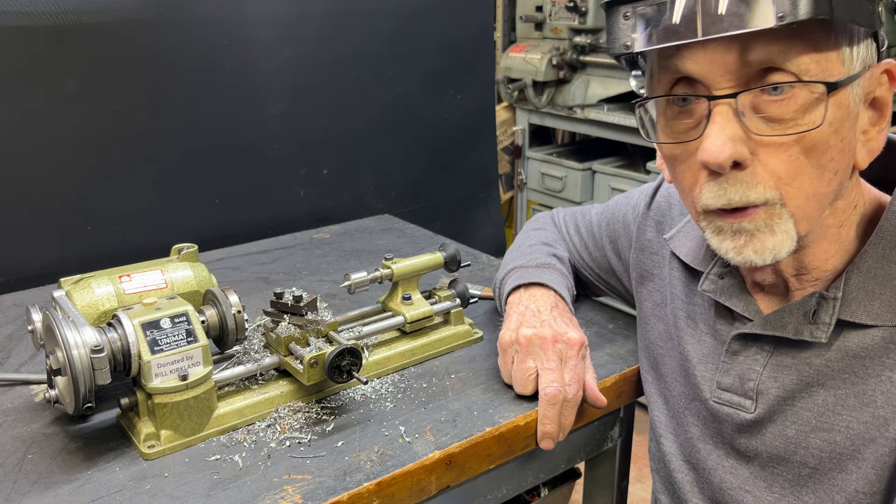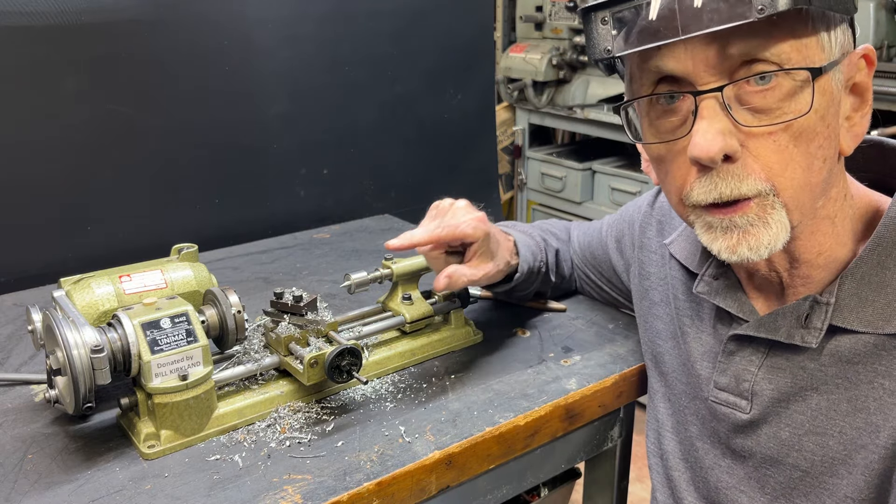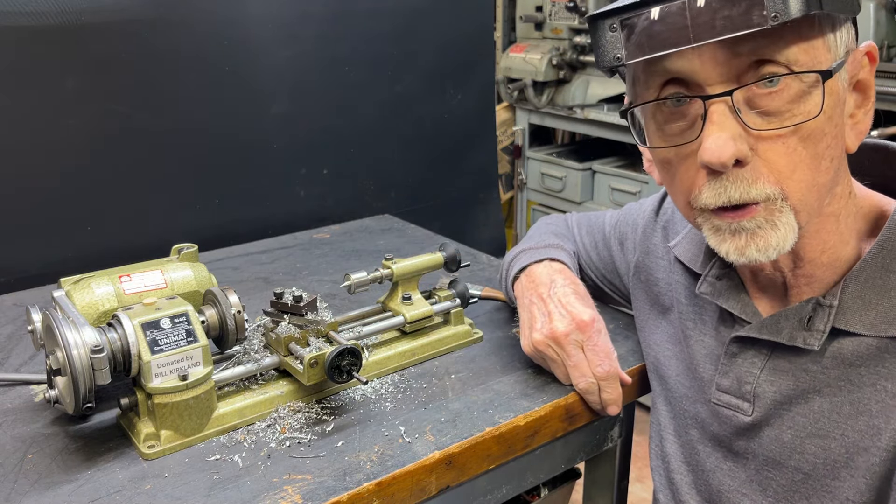This is a short. I believe in good shop hygiene, so it's very important that you clean your lathe after each use, and here's how to do it.